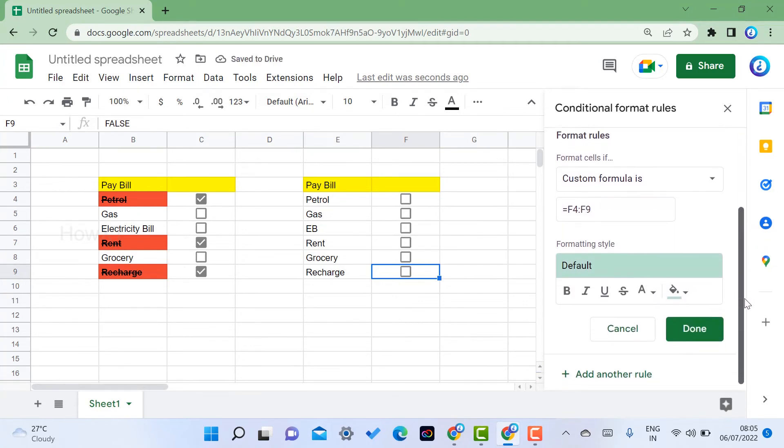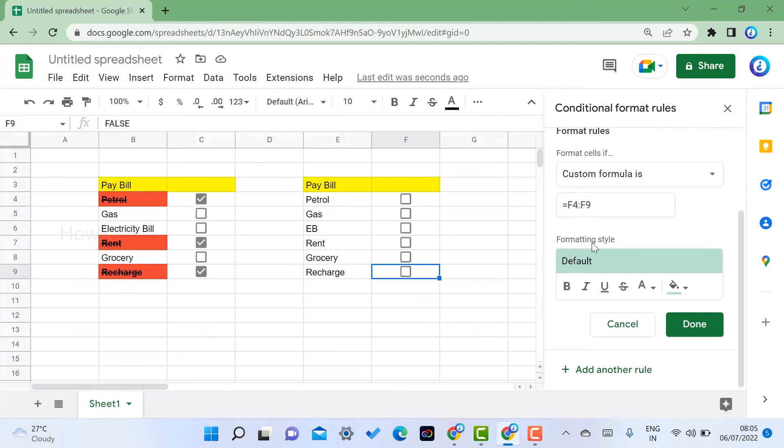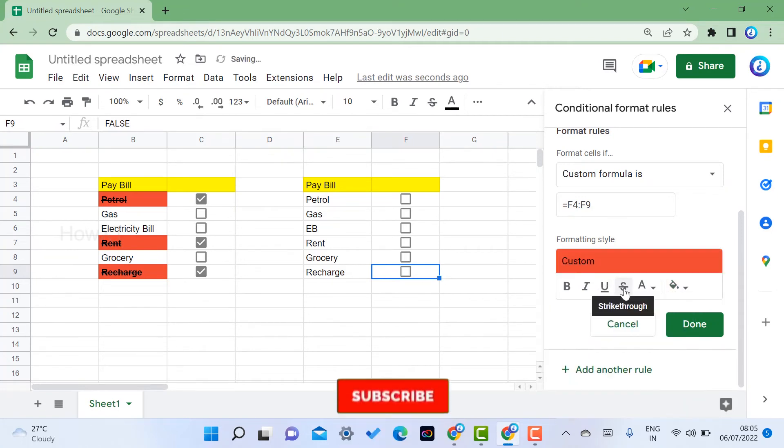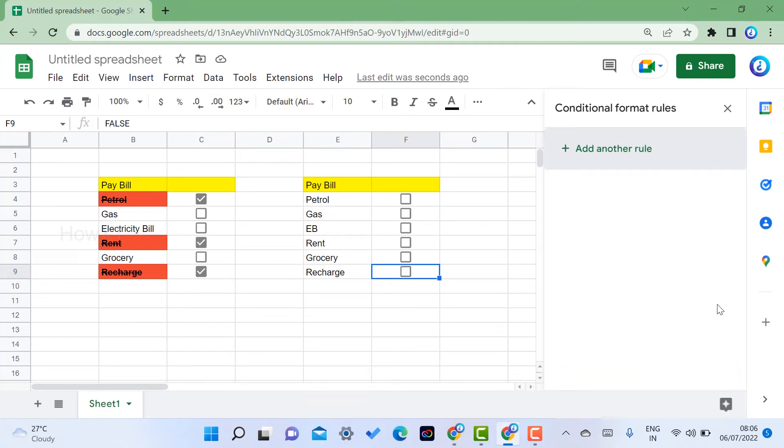Next, scroll down to the Formatting Style section. Choose a fill color — for example, red — and enable Strikethrough. Once you click Done, the rule is saved. Now when I check 'petrol,' it is automatically struck out. When I check 'rent,' it is struck out. When I check 'groceries,' it is struck out. If I uncheck an item, the strikethrough is automatically removed because of the formula.